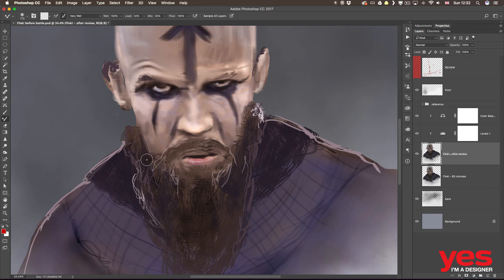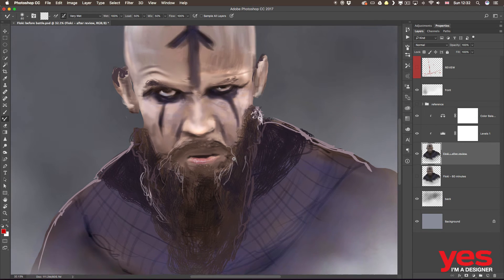I normally use the Mixer Brush tool for blending, setting it up the way I have here at the top — you can see my options. I'm just going to blend things a bit together so it's not as obvious that we moved the mouth around.